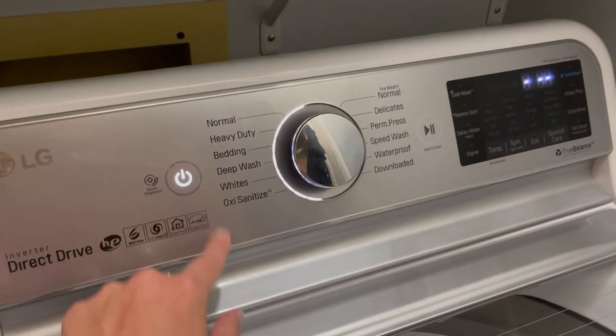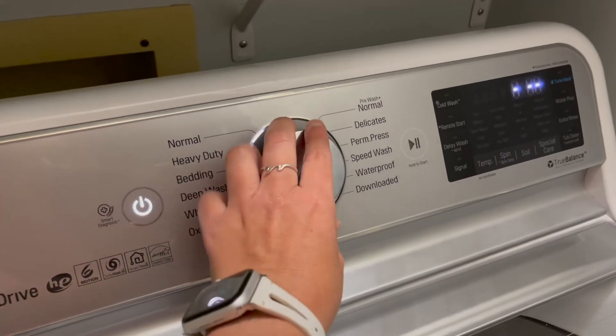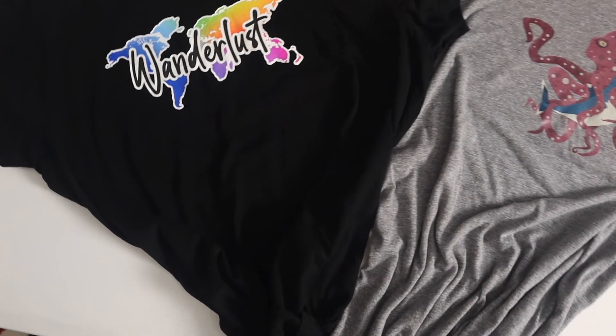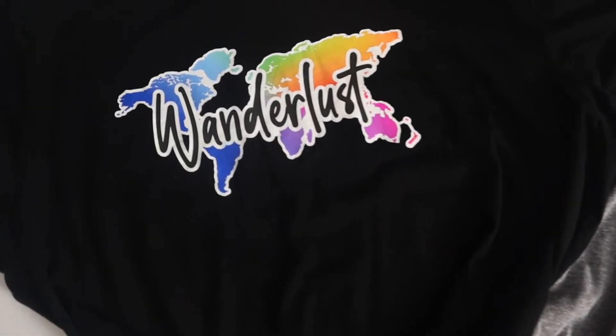We waited 24 hours before putting them in the wash, because we're sure everyone's wondering how well do they wash. We put it on normal cycle, cold water, and medium spin cycle. And here's the result.